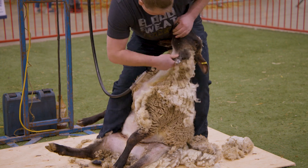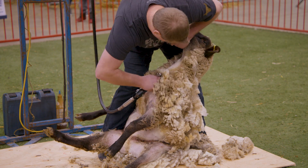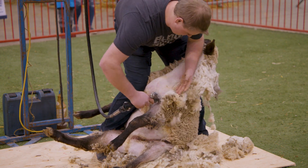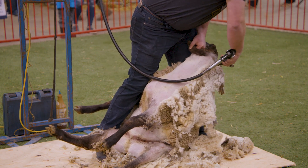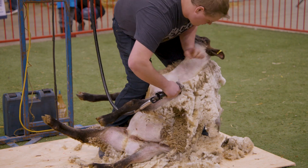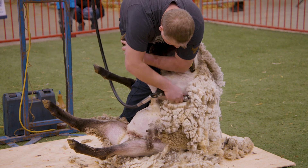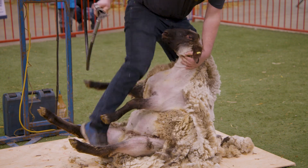Every shearer shears a little bit differently. Jason and I have been shearing together for about four years now. He cleans out the side of her cheek, goes under the bottom of her ear, and across the top of her head, trying to make her look all pretty. Then he'll go over her shoulder and start to turn her to lay her down for the long blows. He's still always moving, pulling the skin tight. Hopefully by the end, this fleece will come off all in one piece.